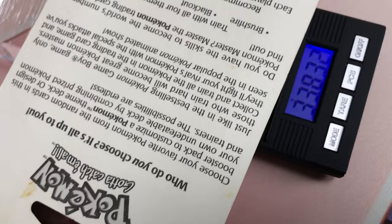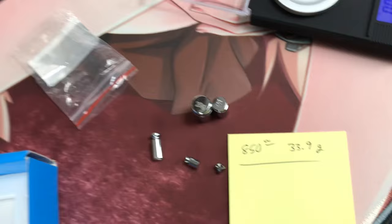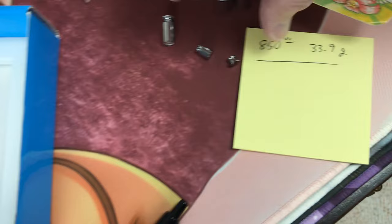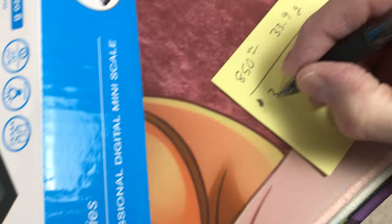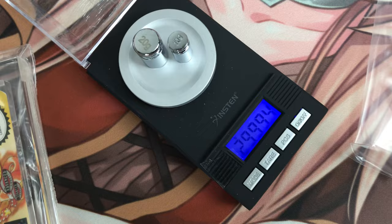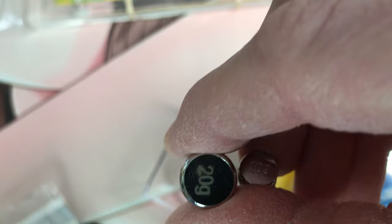Let me put it on there — it reads 33.83 on that scale. Let me turn it over the other way and weigh it both ways to see if there's any difference. 33.85. So let me write that down — this is scale number two: 33.85 grams. Let me put these weights on this scale and see what they read — 29.994, pretty close to 30. What they do is drill out the bottoms to make these things weigh exactly — they probably make them a little bit heavy and then drill them out to make them exactly 10 and 20 grams. Let's see what this weighs over here.